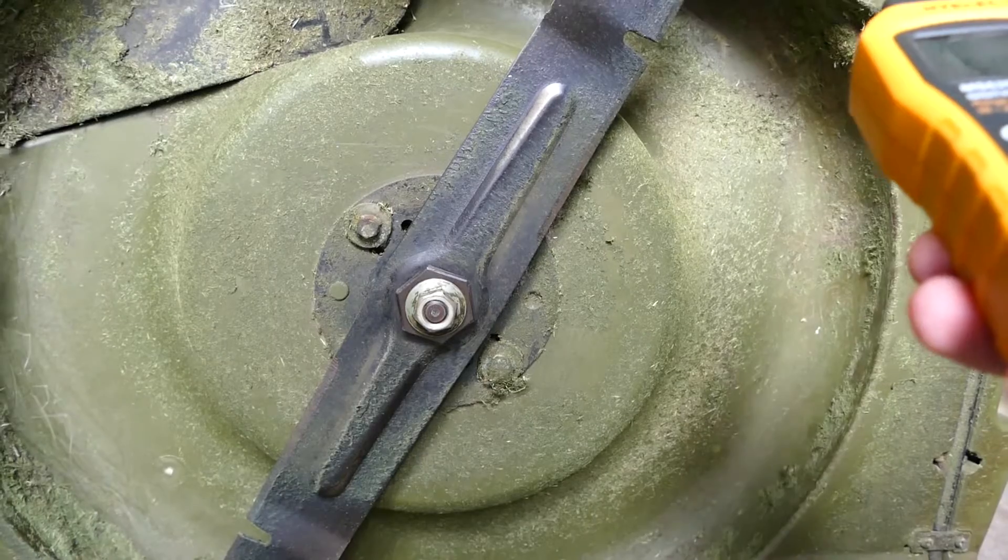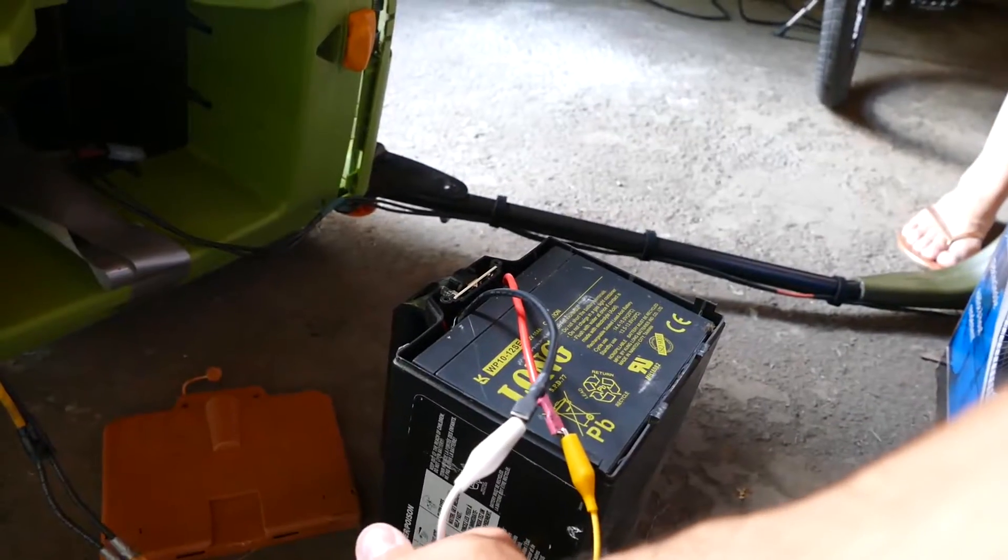3,689 RPM. Not bad actually. Those guys look a little bit toasty — I think the wire melted a little bit. I think I melted the little leads there.